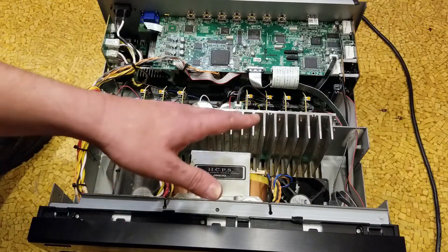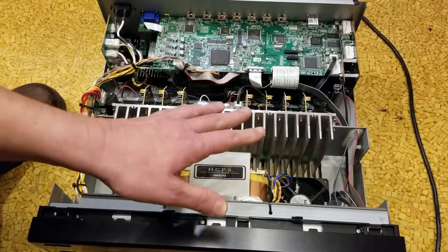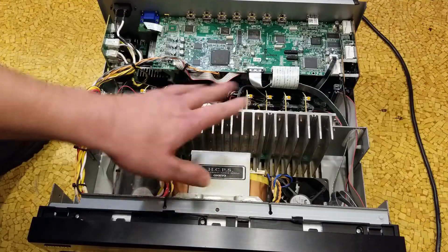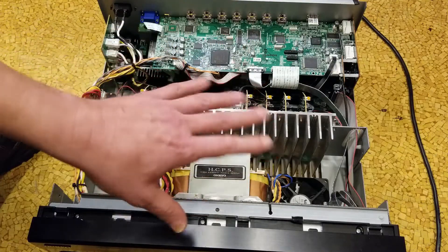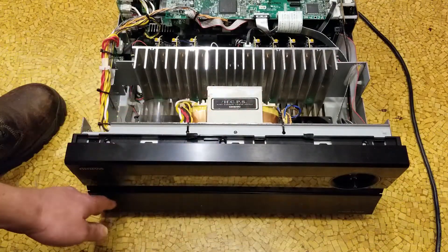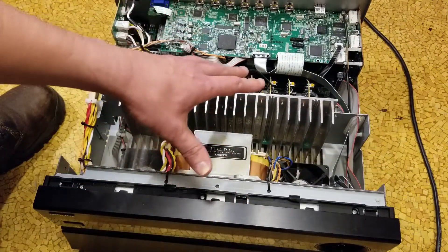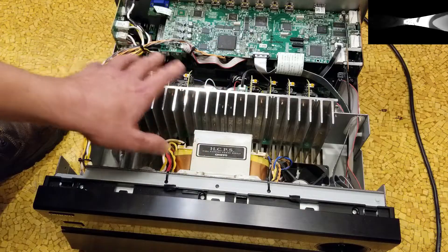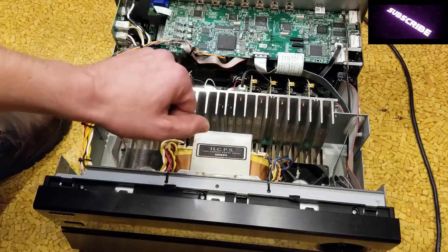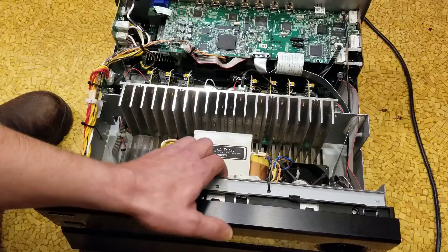The self-configuring Yamaha receivers are really great, but they don't have all this stuff. The modern receivers now just have a litany of icons on the bottom, and that's what you're paying for. Unfortunately, they are sacrificing a bit. It meets its advertised specifications, but it's just not as overbuilt as ones from 15 to 20 years ago for the amount of money you're spending. It's kind of unfortunate.